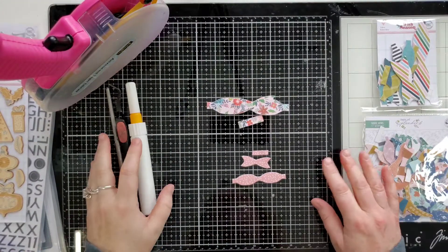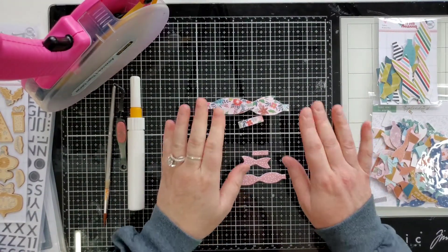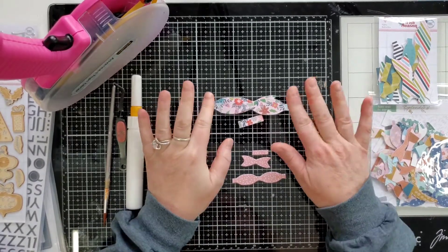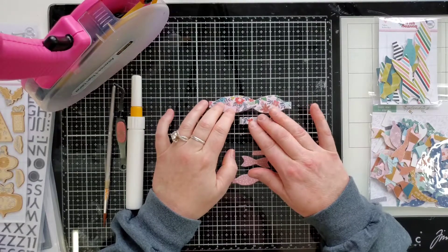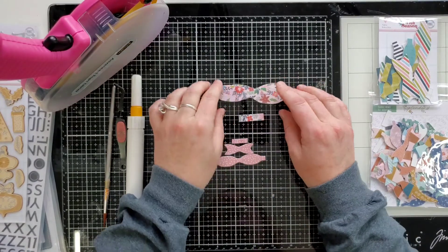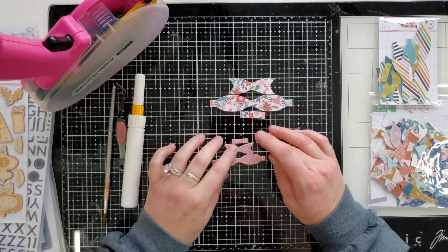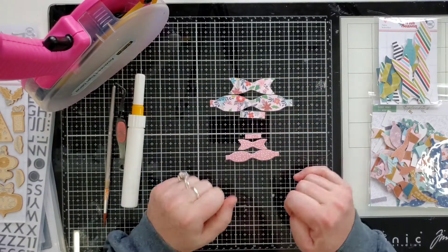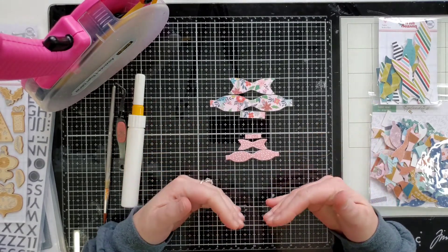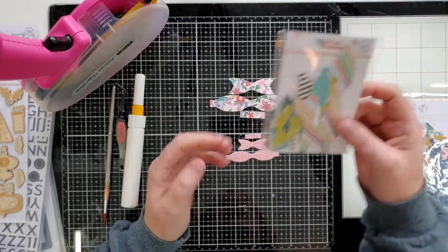Hello, my crafty friends! This is Joanne. I'm coming to you today with a quick tutorial about how to make these fabric bows. I was speaking with a friend of mine and she was saying that she had a difficult time putting them together, and I said, oh really, I find it very easy — so I'm going to do a little tutorial about how I do it.